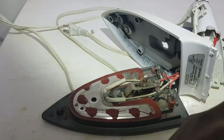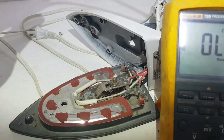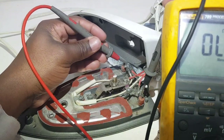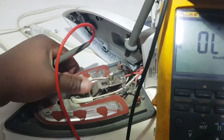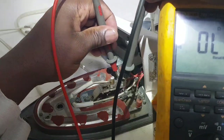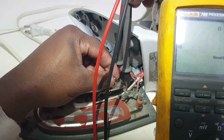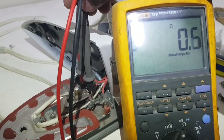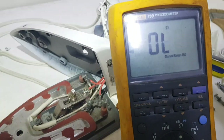I'll put my meter on and let you see. I'm going to check right here and here — the element is good. Now I'm going to check from this screw head right here to this one for the thermostat. One lead here, one here — you can hear the buzz already. I'm going to turn the knob and I can see the reading on it. So the thermostat is okay.